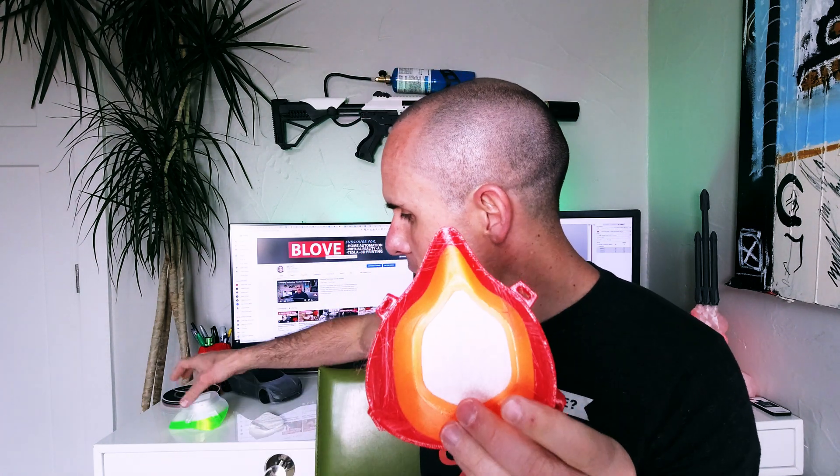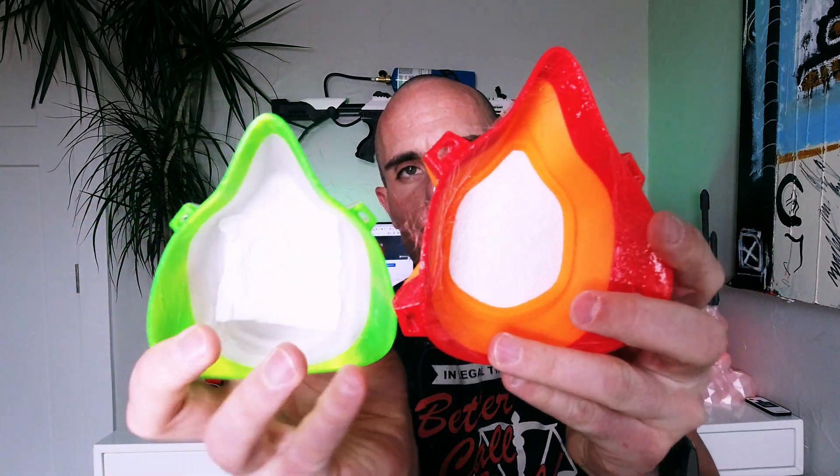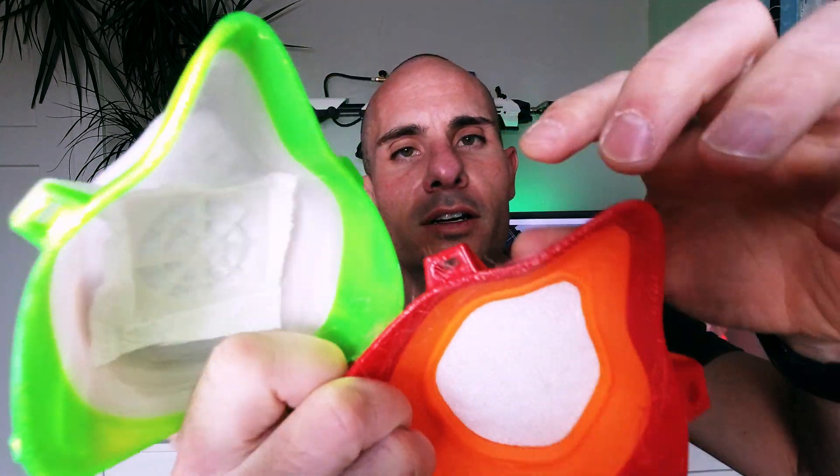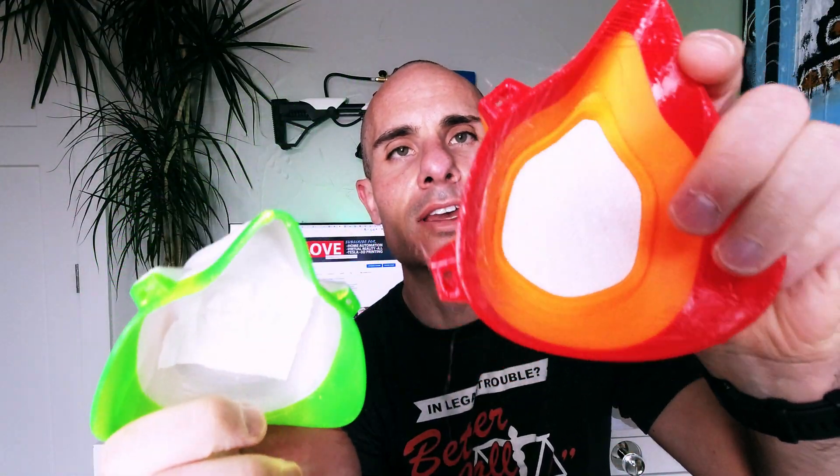The final thing I like about this, compared to the original design, is how much larger the strap areas are. When you try to fish a strap through here versus the original, it's almost twice the size. This makes it a lot easier to get different material straps through and means hospital workers spend less time fumbling around getting these tight around their faces. Overall it's just a little bit easier to use.